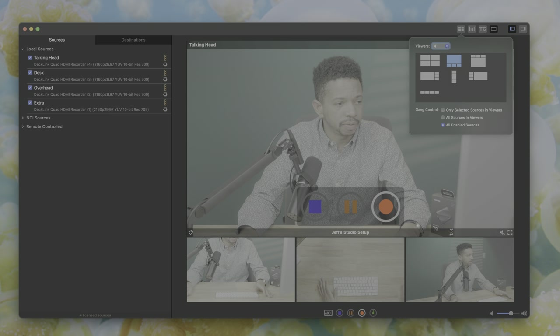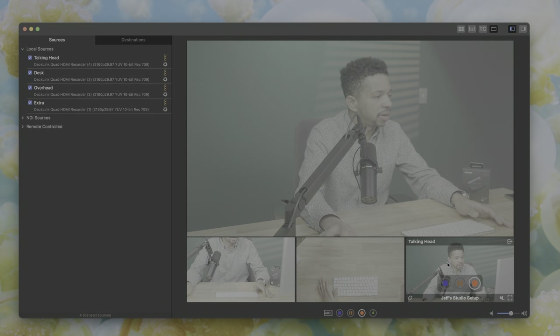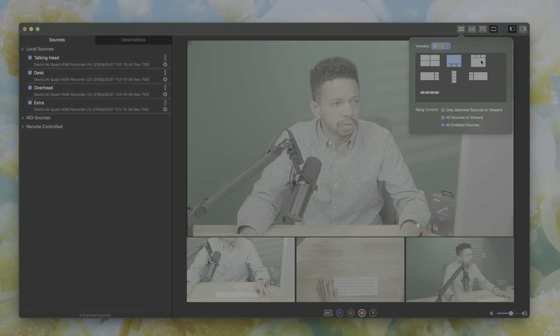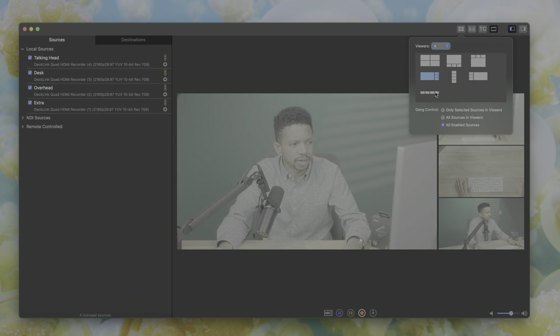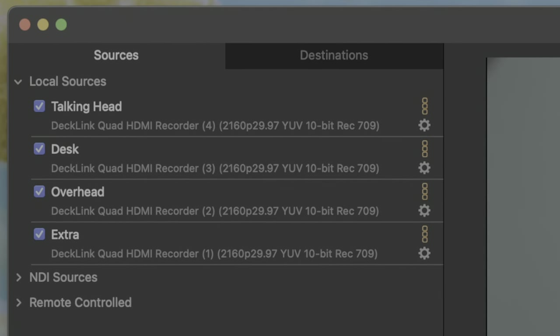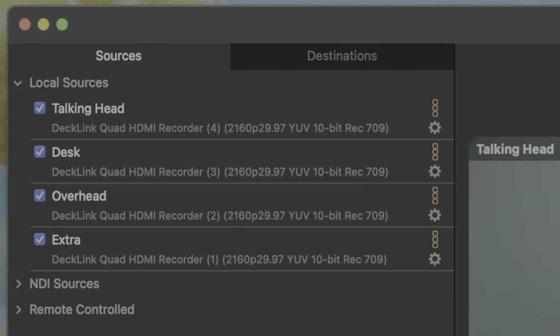The great thing about Movie Recorder is just how dead simple it is — it is extremely easy to get going. Video devices from companies like Blackmagic, Aja, or NDI sources are automatically discovered. It's just a matter of clicking a checkbox next to the local sources, which are immediately displayed in the viewer. Movie Recorder also lets you rename sources — I have talking head, desk, overhead, and extra as source names. You can configure details for each source like resolution, frame rate, audio source, and even timecode settings.